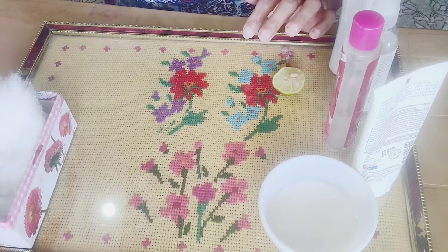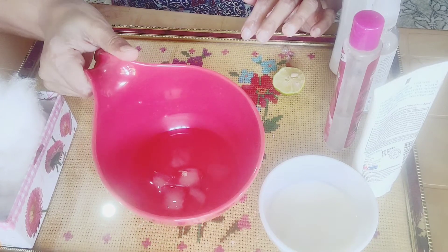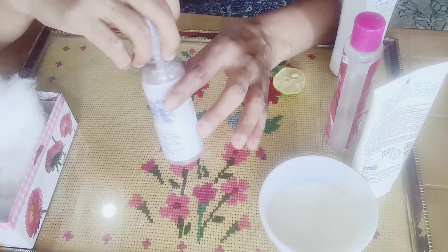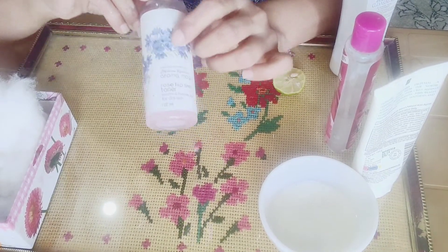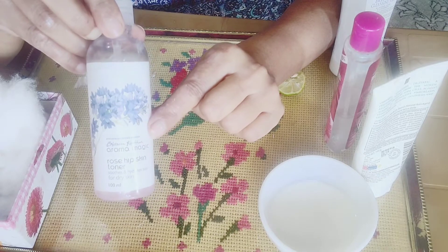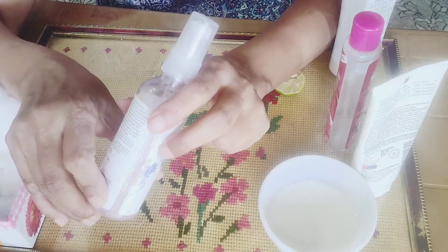This is the cleansing and toning step for the skin. I use the Aroma Magic Rose Skin Toner. I will spray this.